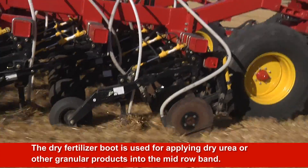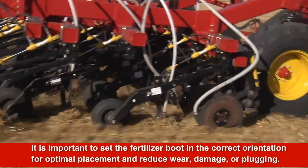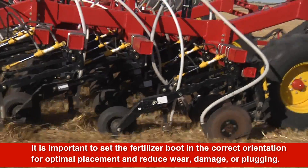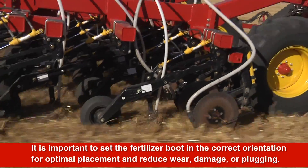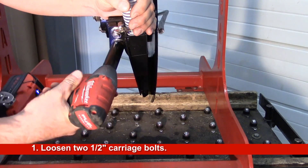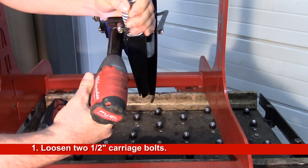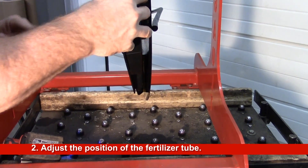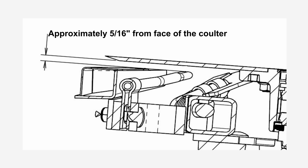The dry fertilizer boot is used for applying dry urea or other granular products into the mid-row band. It is important to set the boot in the correct orientation to ensure optimal placement and reduce the chance of wear, damage or plugging. To adjust the dry fertilizer boot, loosen the two half-inch carriage bolts and adjust from side to side between the coulter and the scraper. Set the boot at a minimum of 5 sixteenths of an inch clearance between the coulter face and the end of the dry boot.